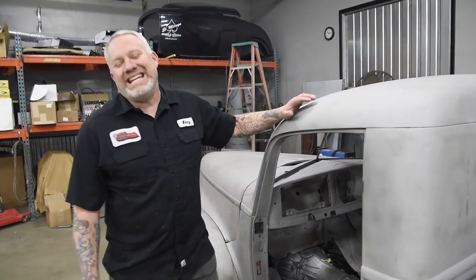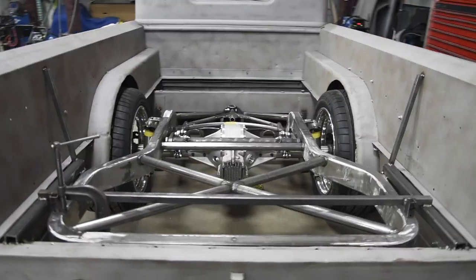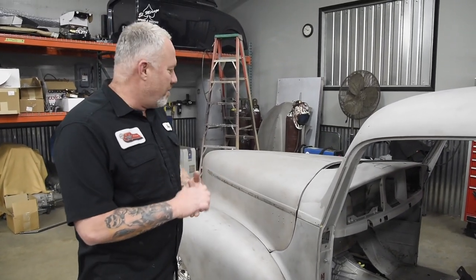Hey, welcome to KRS. We're here with our 1946 Project Hudson Pickup. Super excited about this local owner, Bob Cunningham, that we're building it for.